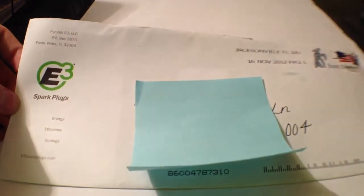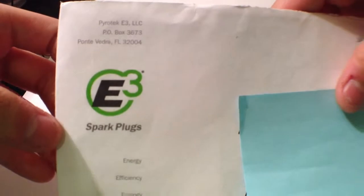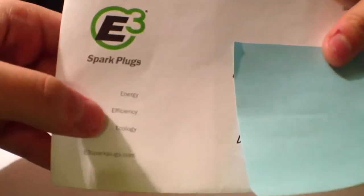Hey guys, today's free sticker video is from Sparkplugs. This is the envelope, here is their address and logo — it says Energy Efficient Ecology — and in the back there's nothing.